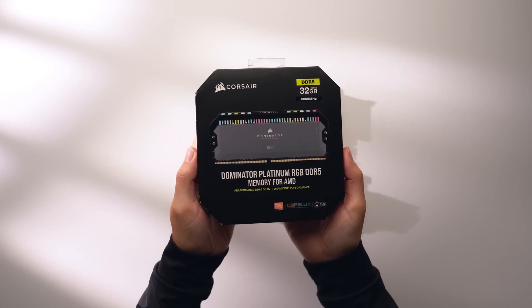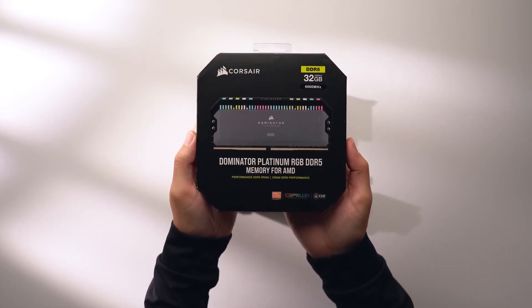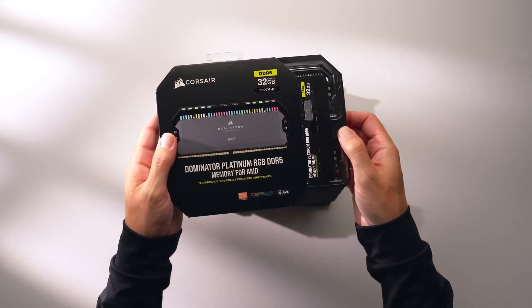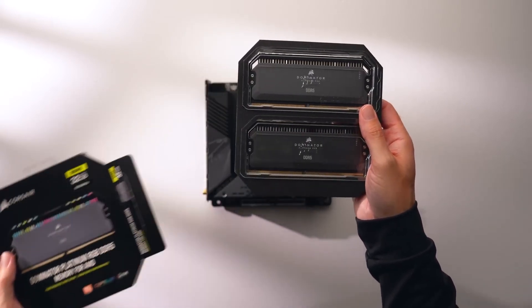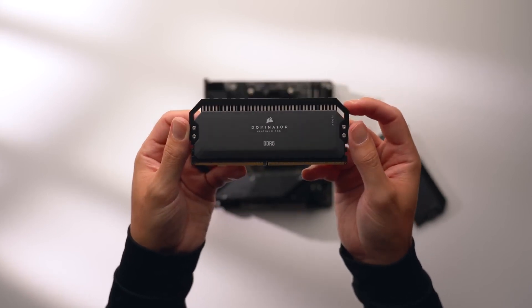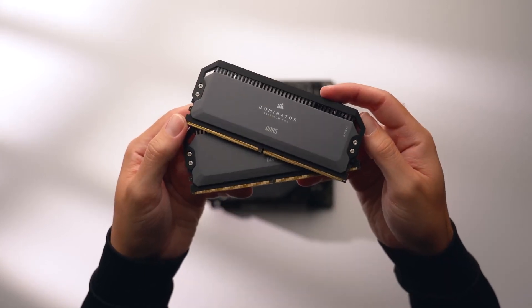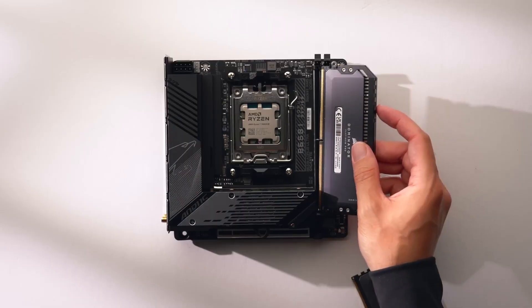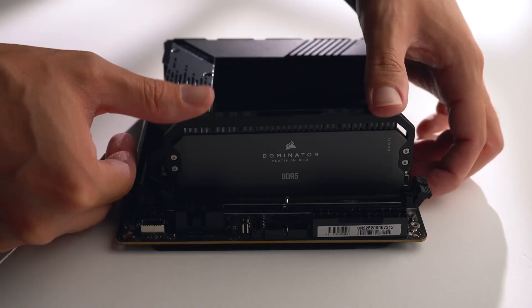Now let's install our RAM. For this build we're going to need DDR5 memory, so I'm going with 32GB of DDR5-6000 Corsair Dominator Platinum RAM. These sticks are specifically designed for AMD builds with an Expo memory profile at that 6000 MHz speed, which is optimal for 7000 series CPUs. Just make sure the notch is correctly aligned, then apply even pressure until you hear it click into place.